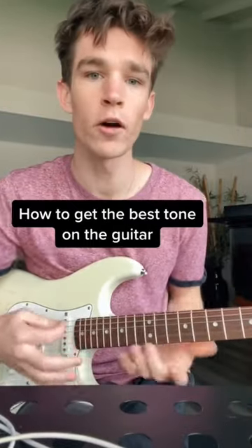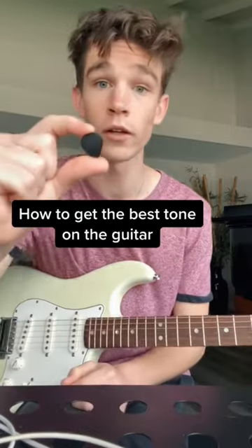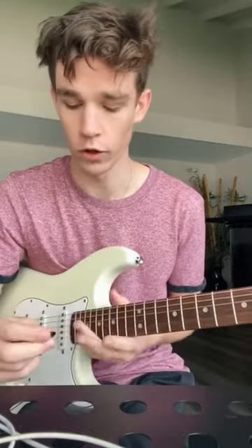How to get the best tone on the guitar. Right now I'm away from my studio so I don't have the picks that I really like to use, but this is just generally a standard Jazz 3 pick. I use a Jazz 3 model but not the standard ones.